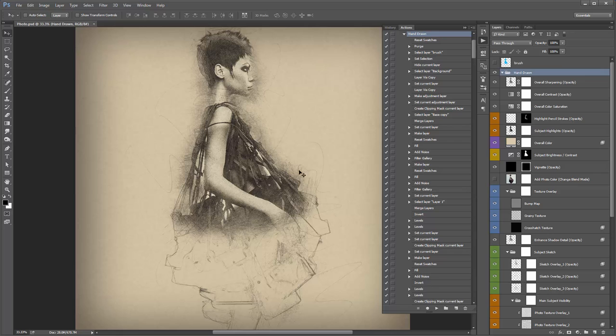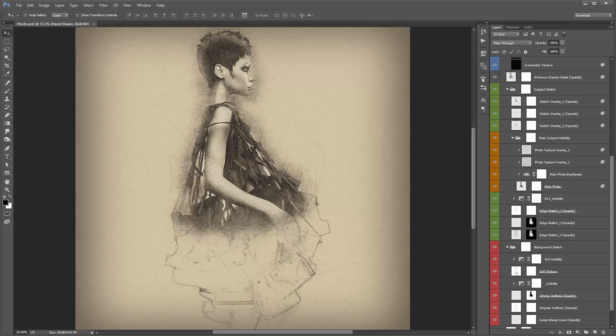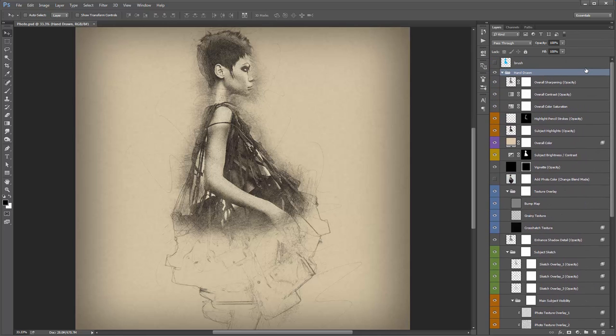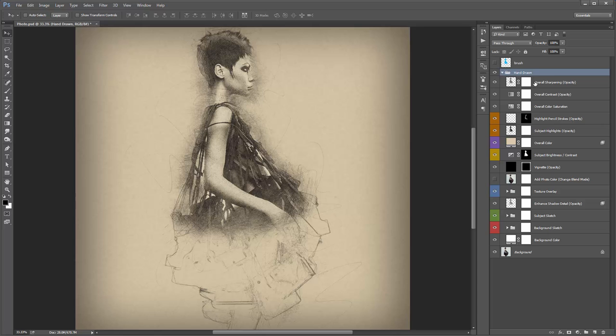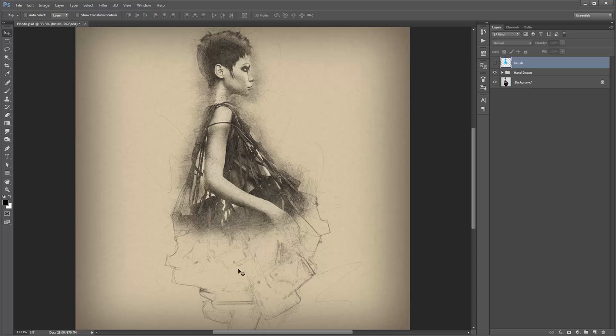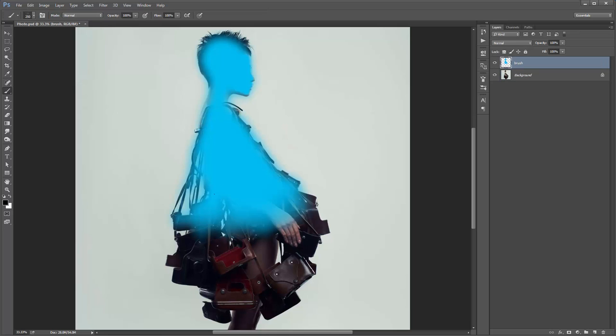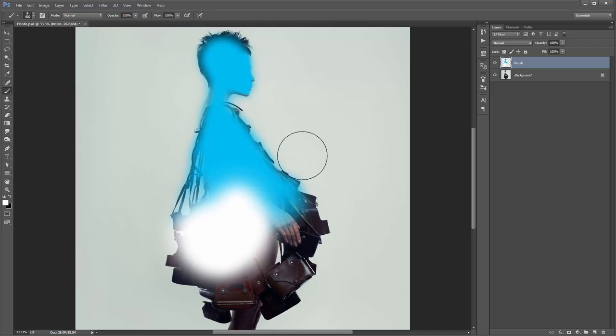The action has finished playing back and you can see the result it's created. I'll collapse the Actions panel and go to the Layer panel. As always, when the action is finished playing, collapse all the folders that are open — hold down Control-Alt (or Command-Option on Mac) and click on the hand-drawn folder arrow. That collapses everything. The Brush Layer is left on at the top. If you want to run the action again — say you want more detail somewhere — just delete the hand-drawn folder, select your Brush Layer, grab the brush tool, paint on more detail, then play the action again.